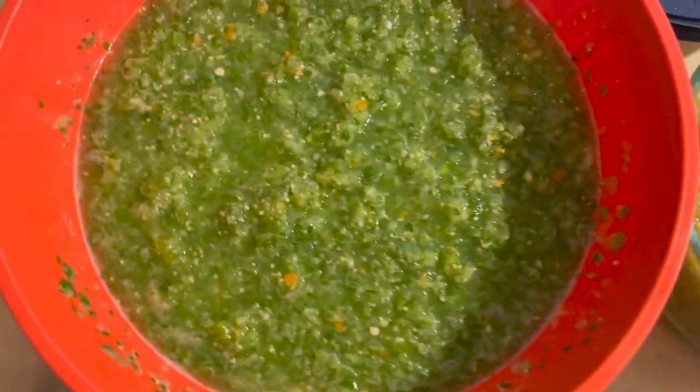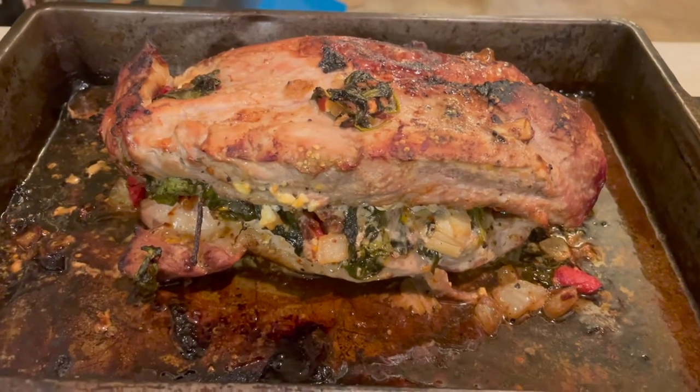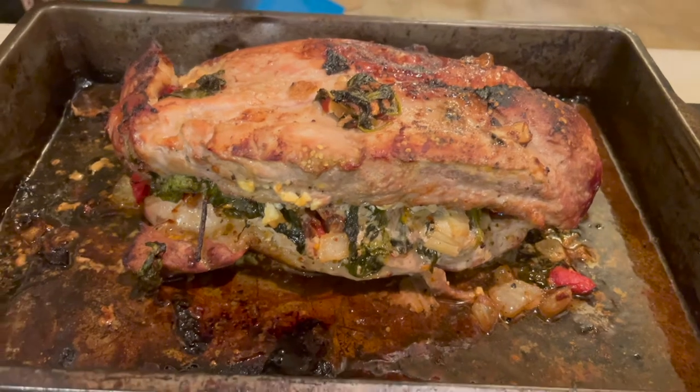That's what the Mediterranean stuffed pork tenderloin looks like when it comes out of the oven. Can't wait to eat that.